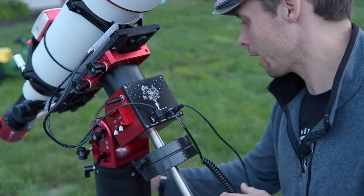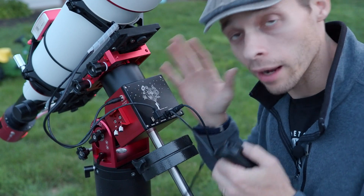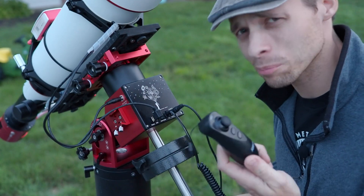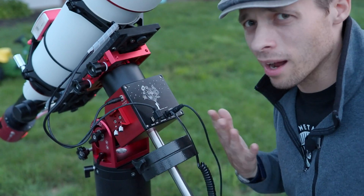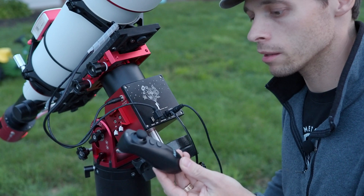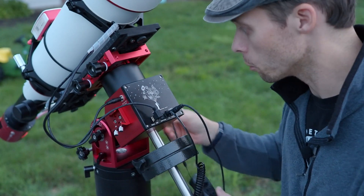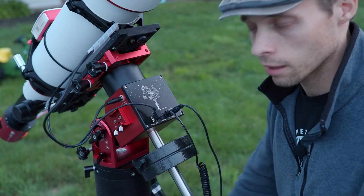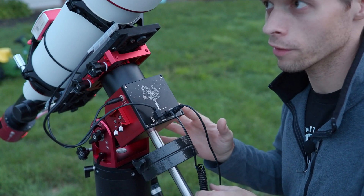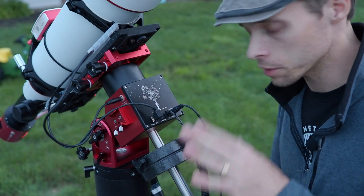One other little thing — the hand controller. I really do like it; it's simple, easy to use, and very intuitive. But with this mount, in order to run the Wi-Fi, you have to plug in the hand controller, which seems a little odd. Maybe the antenna is actually in the handle, because the handle is plastic and the body is entirely aluminum. We all know what happened with the aluminum ASI Air Pro — it had a lot of Wi-Fi range issues because aluminum captures those kinds of signals. In a future version of the AM5, we'll probably see the removal of the necessity to hook this up, because it's one more thing to get tangled.